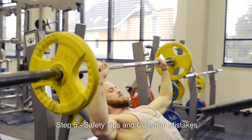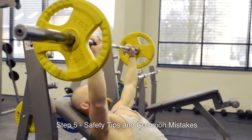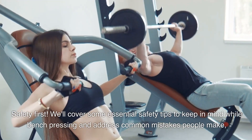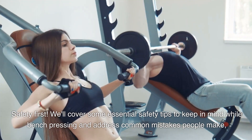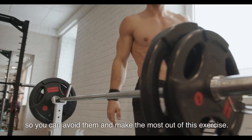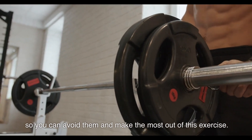Step 5: Safety tips and common mistakes. Safety first. We'll cover some essential safety tips to keep in mind while bench pressing and address common mistakes people make, so you can avoid them and make the most out of this exercise.